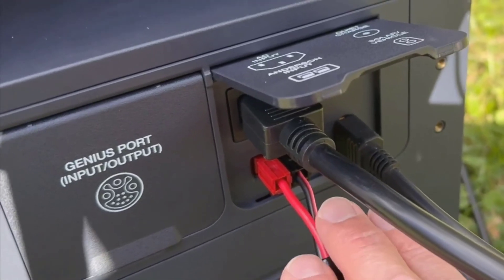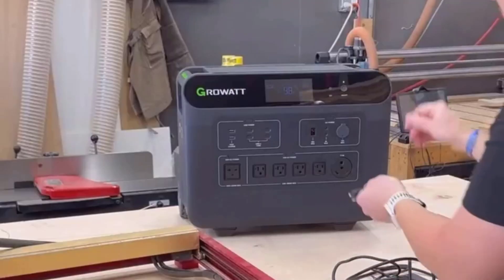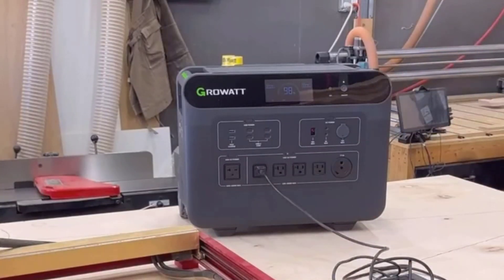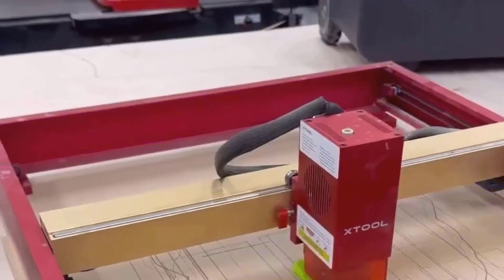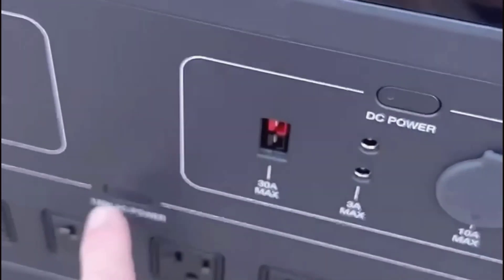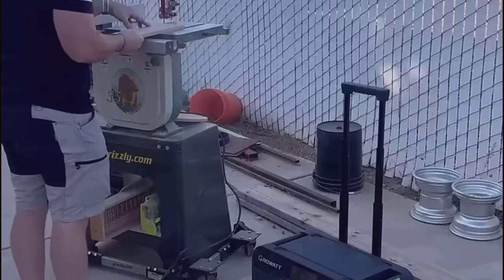I've also tested the emergency power feature, which means if the grid goes down, this station can switch over to power your stuff in less than 20 milliseconds — basically fast enough that your fridge or desktop computer won't even notice a blip. In my opinion, that's a lifesaver for anyone who works from home or can't afford to lose power to sensitive devices.